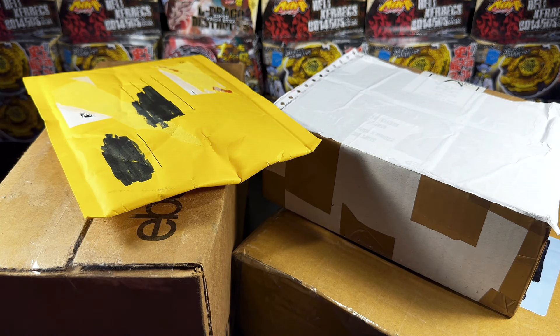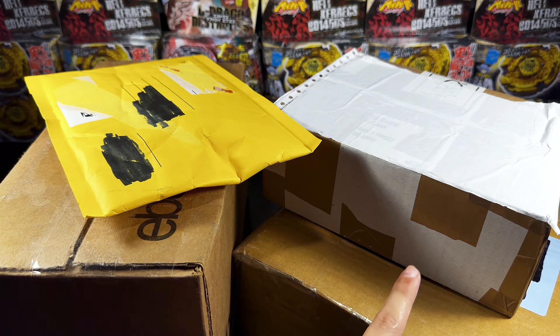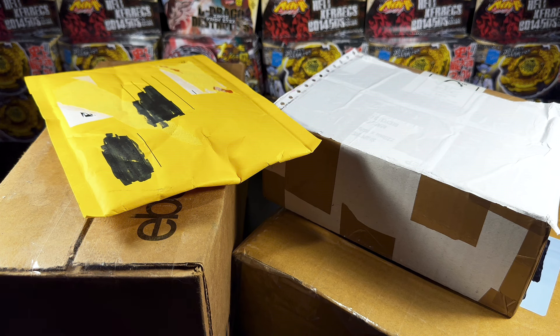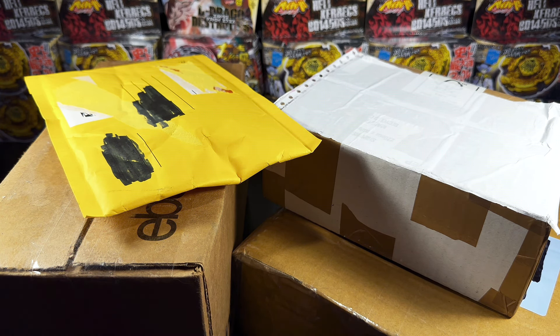As you guys can see we have four packages to unbox today. These three boxes contain some of what I consider to be very rare Metal Fight Beyblades that are sealed in their original packaging still. They are three Hasbro Beyblade Metal Fight products from back in like 2011-2012 and I'm very excited to have these pieces to add to my personal collection.